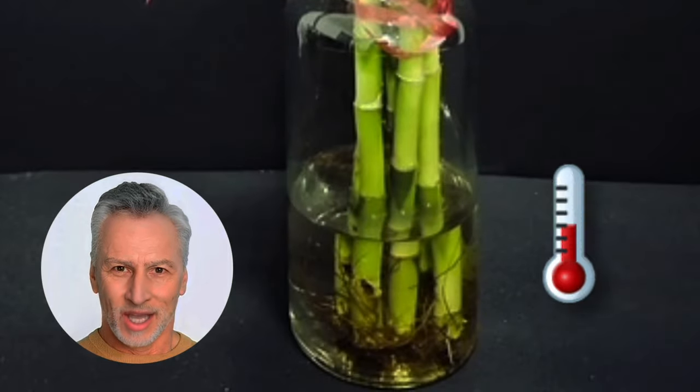Step 5: Provide optimum propagation conditions. Keep the water fresh, provide filtered light, and maintain slightly warmer temperatures to encourage root growth.